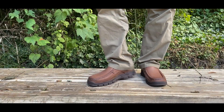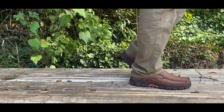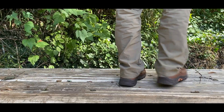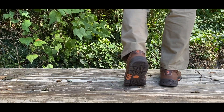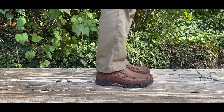I was sent these Camel Crown men's loafers. These are slip-on loafers, leather, casual walking shoes. They're very comfortable, they work well for offices or even dress, and even outdoor because of the rugged tread pattern. So let's take a closer look.